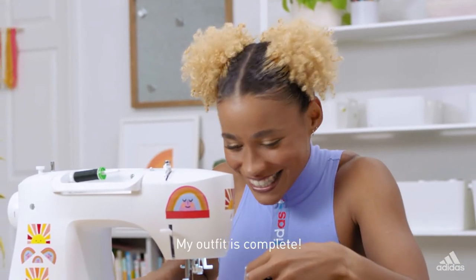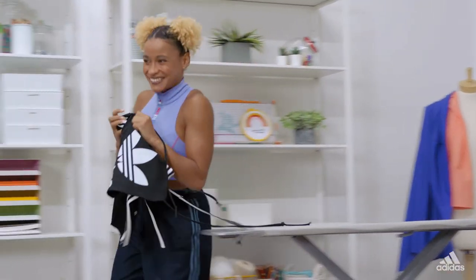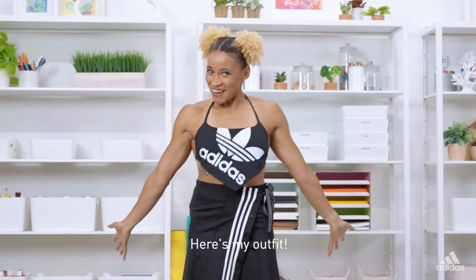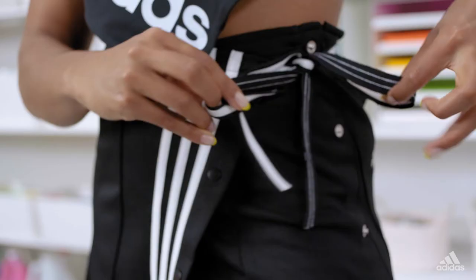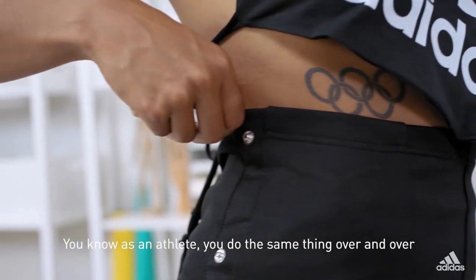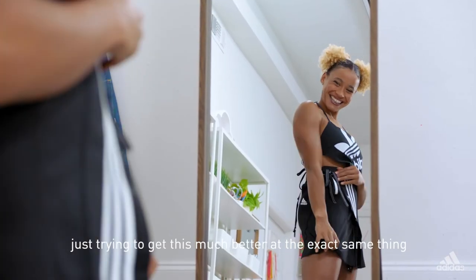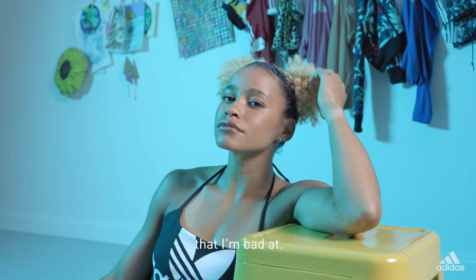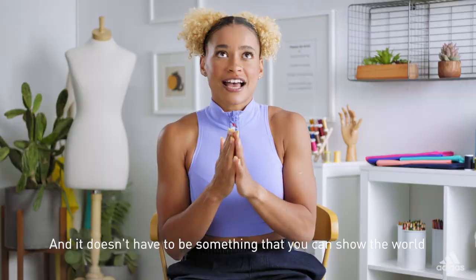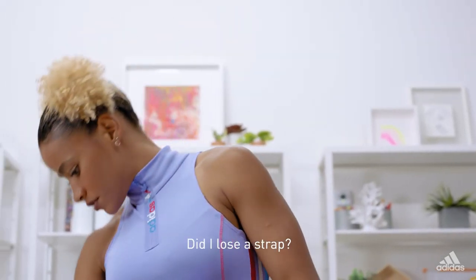My outfit is complete. I'm too excited to try this on — I want to go now. Here's my outfit — look how it's turned out! As an athlete, you do the same thing over and over and over, just trying to get that much better at the exact same thing. So it's actually become really fun for me to try something that I'm bad at. And it doesn't have to be something that you can show the world — it can be just for you. Did I lose a strap? Yes. We will talk about this.